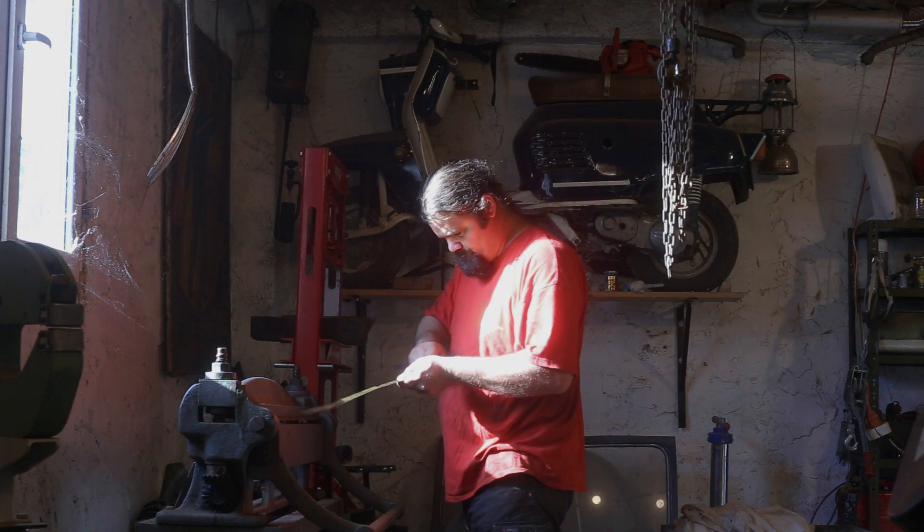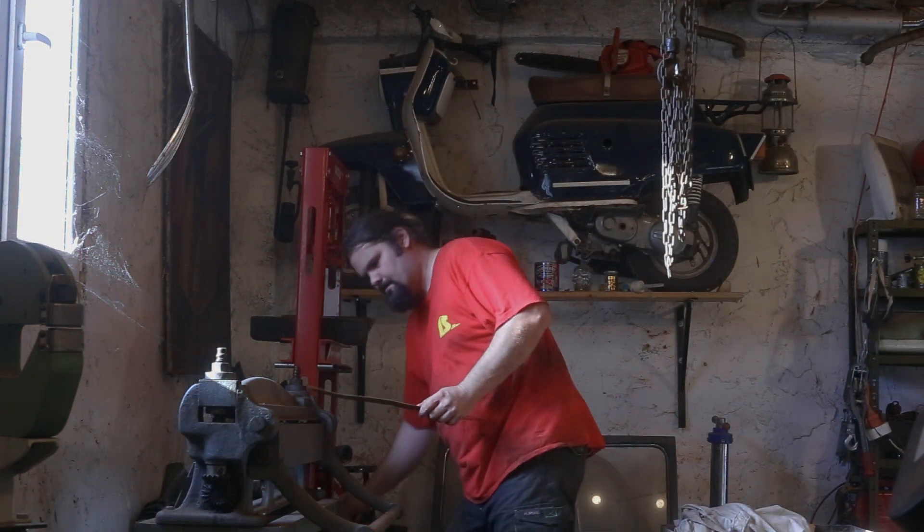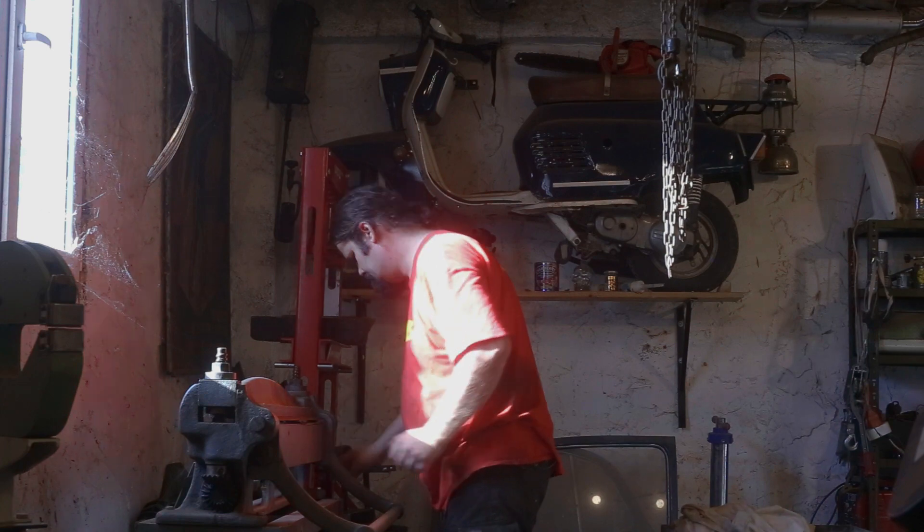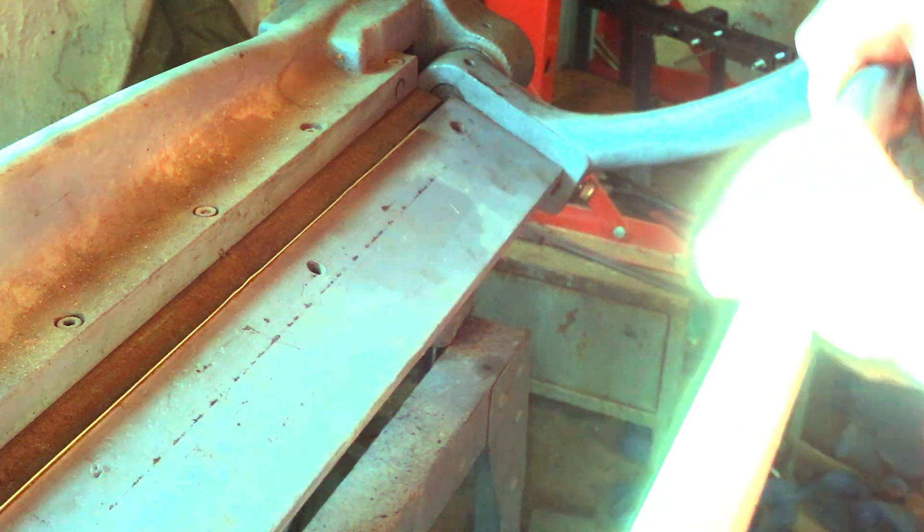We start with a long piece of sheet metal that we are going to bend in a 90 degree L shape. For this I will use my metal brake, but you can also hammer the shape manually.